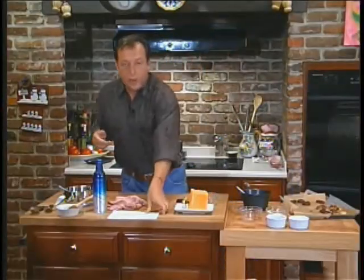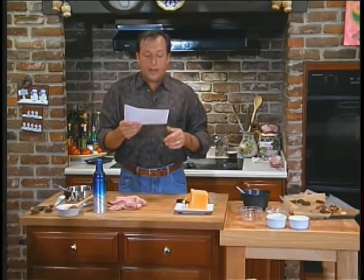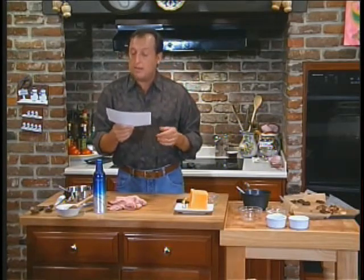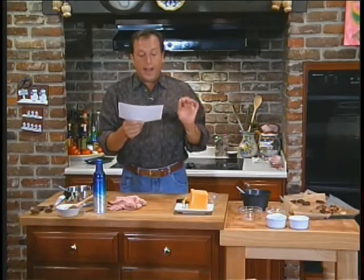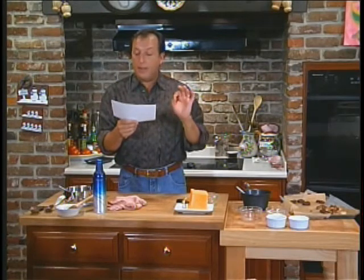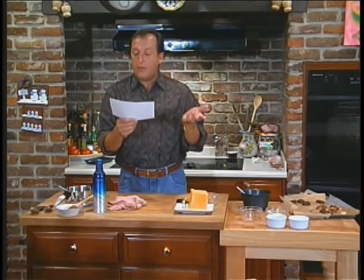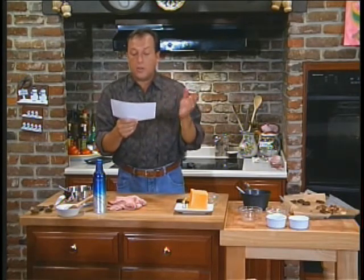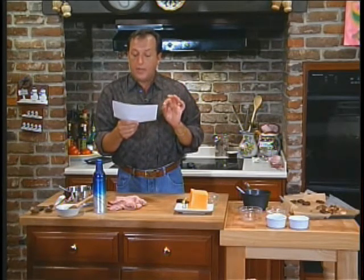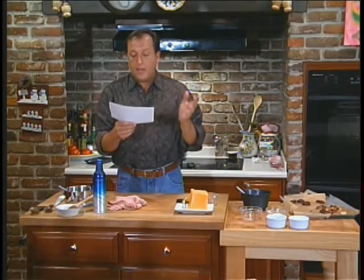Now I want to read you a letter from a viewer. It says: 'Capital Dish, I'm a remedial cook. I have a help wanted sign above my stove and a magnet on my fridge that says I kiss better than I cook. Anyway, I need to see you do a cooking show with written directions to give me a chance. I'd like to see a show on a foolproof dinner for guests. I refuse to have people over for meals and would love to have something I can cook well. Only close relatives are allowed to eat my cooking, and they've restricted me to bringing salads to family get-togethers. It's all so sad. Thanks, Cece.'